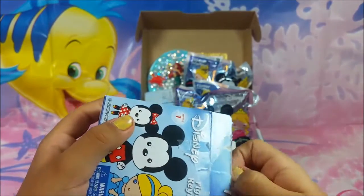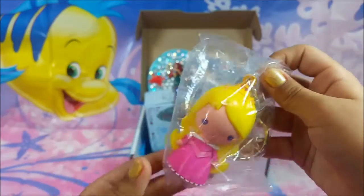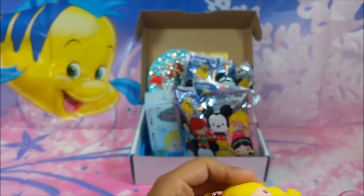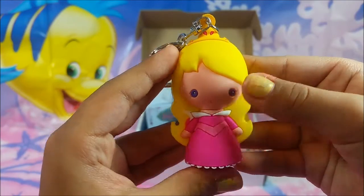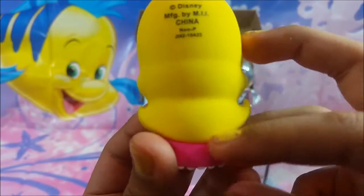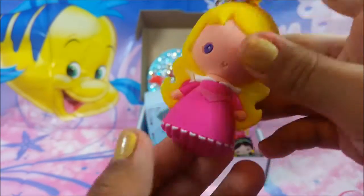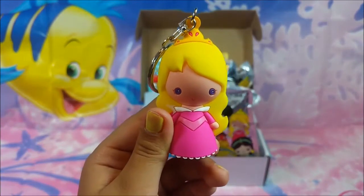Opened it! Oh my gosh — oh no, she just fell out. I was looking for an opening in the back. Look how cute she looks! She is so cute. Look at her little crown, look at her golden hair, look how long it is. And her pink dress. She got no feet though, she won't be able to stand.